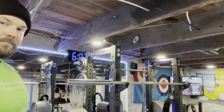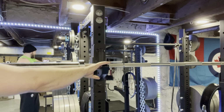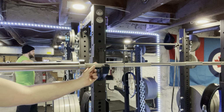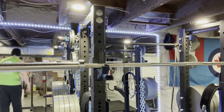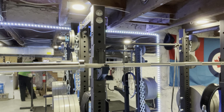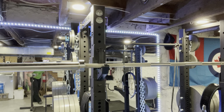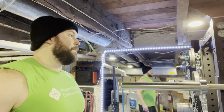The spotter arms, pins, and j-cups all come separately. I went with the sandwich j-cups — I think they were $100 — and you can't beat the quality for the price. You can beat the hell out of these and they're not going to scratch your bar. The j-cups that come standard with the rack don't have any plastic lining, so they'll chew up your bar, and you don't want that if you've spent a lot of money on it.